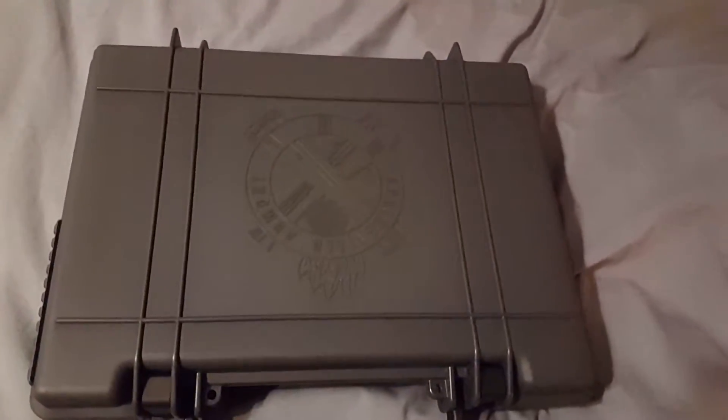Hey guys, what's up? Thought I'd do a quick little video here. Picked up something new today — finally got it out of layaway. A few of you guys might know what this is already.